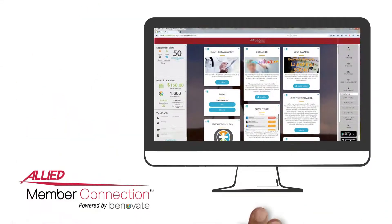However, Allied National has a variety of programs available. Just go to Member Connection, your online member portal — it's your one-stop source for all your health plan needs.